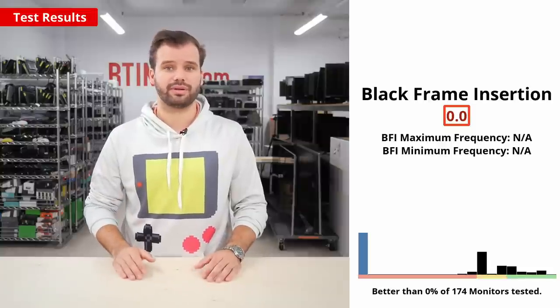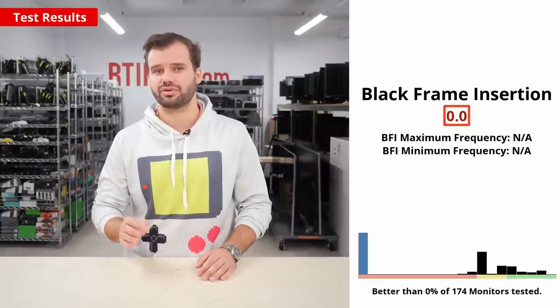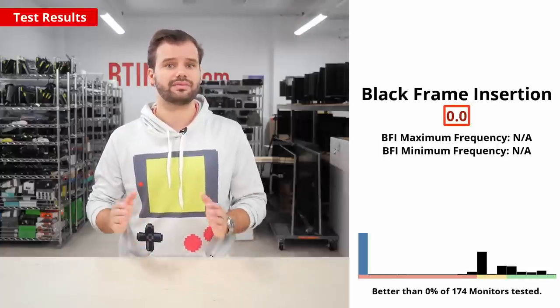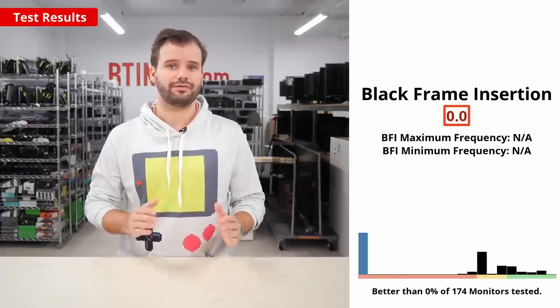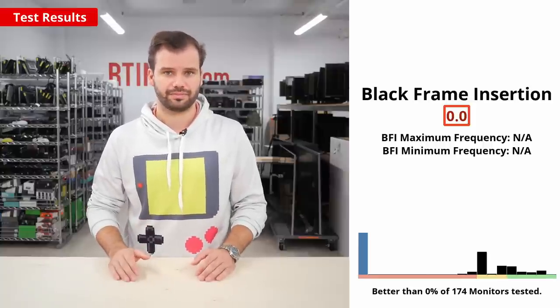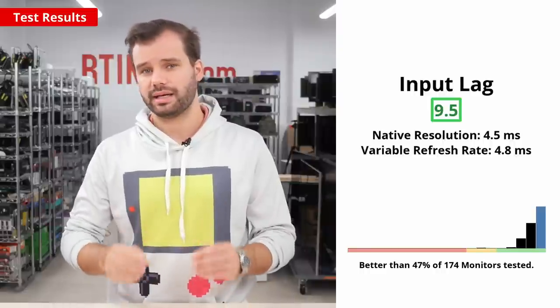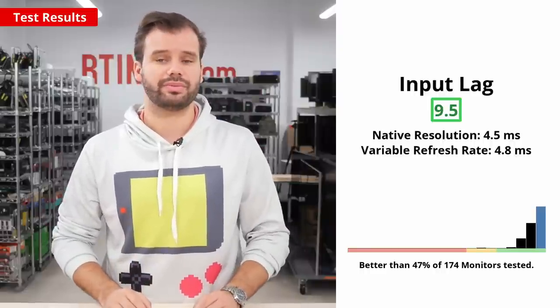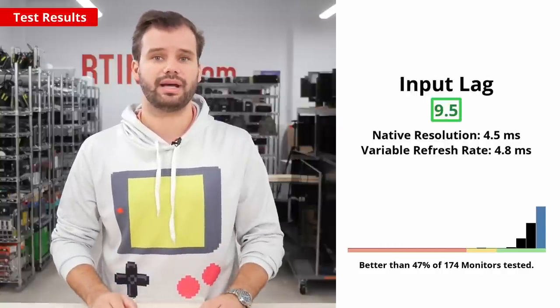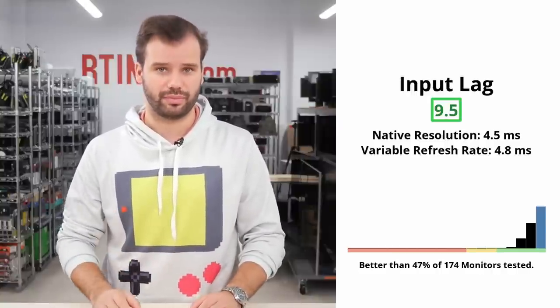If you really want the clearest image when playing fast-paced games, black frame insertion or backlight strobing features are useful to reduce blur caused by the persistence of the image during a full frame. Unfortunately, the 34GP950B does not have a black frame insertion feature. A low input lag is really important for a responsive feel when playing video games, and unsurprisingly, this monitor is excellent. You shouldn't experience any noticeable input lag at its max refresh rate or at lower frame rates.